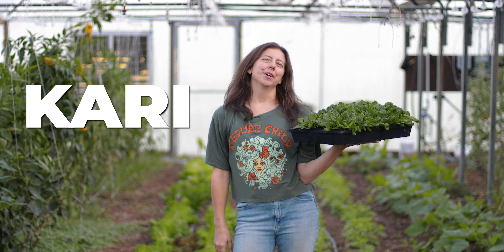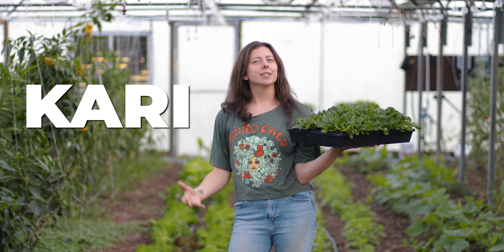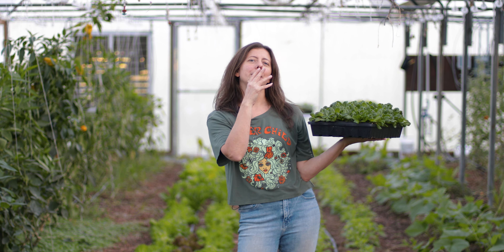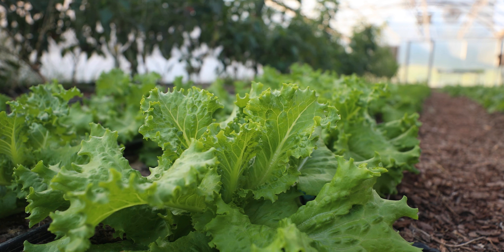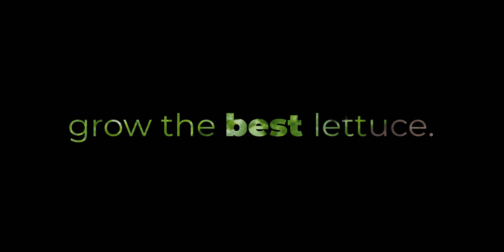Hey folks, it's Carrie with Bootstrap Farmer and we're out here at Paris Natural Farms. As you can tell, they're in the process of transitioning from their summer crops to their winter crops. Today we're going to talk about what professional farmers do to grow the best lettuce, and we're going to show you how you can do it at home too.